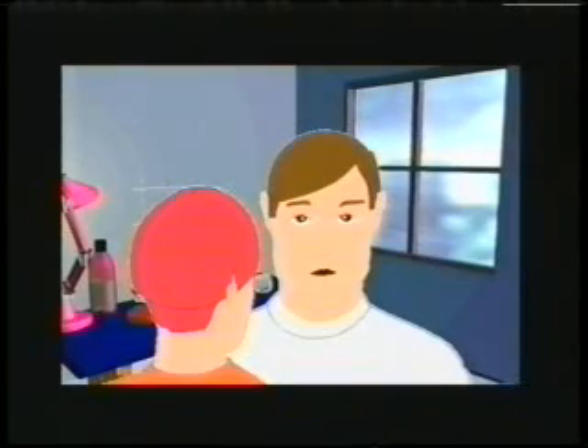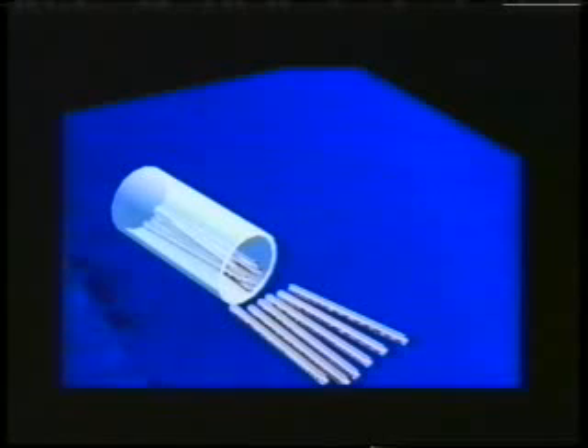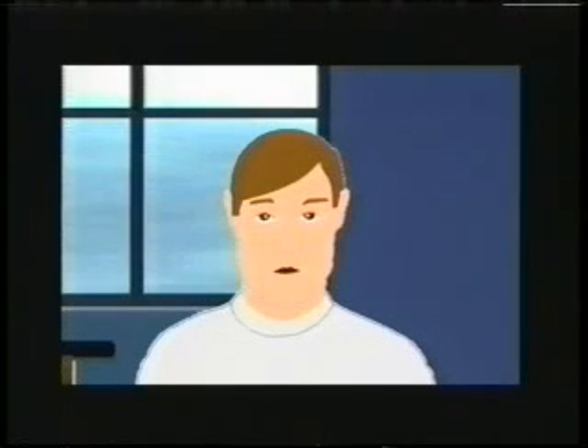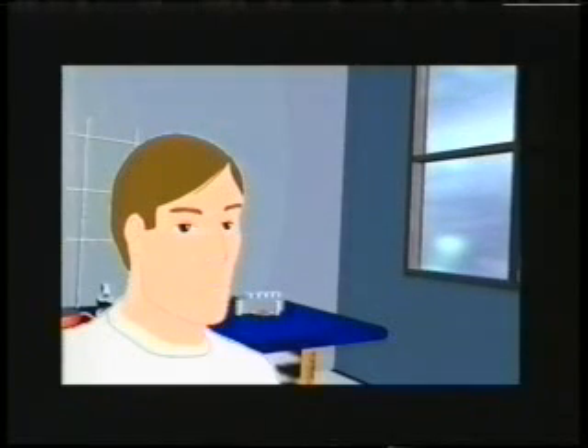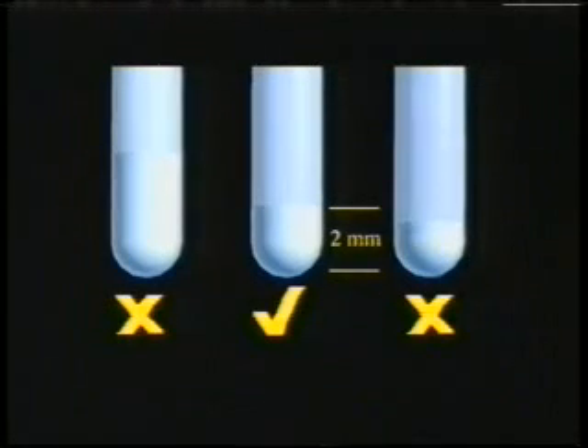Okay, so how about you guys doing some melting points now? What are we supposed to do with these tube thingies? You mean the melting point tubes? What do you think they're used for? To put the sample in. Very good, Phil. Now, packing the sample in the melting point tube is important. The sample should be well-crushed and dry, and only about a 2mm height of sample is required. An improperly packed melting point sample could lead to difficulties in identifying the point when melting begins, and may also result in a larger observed melting point range.